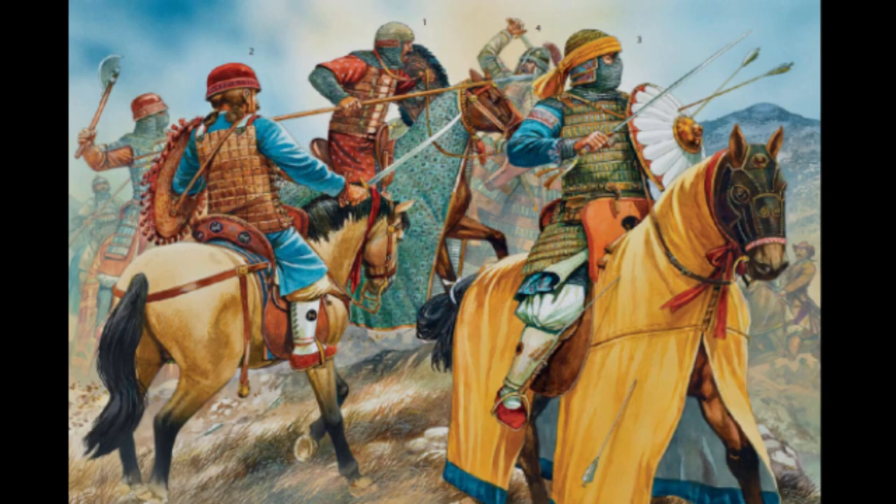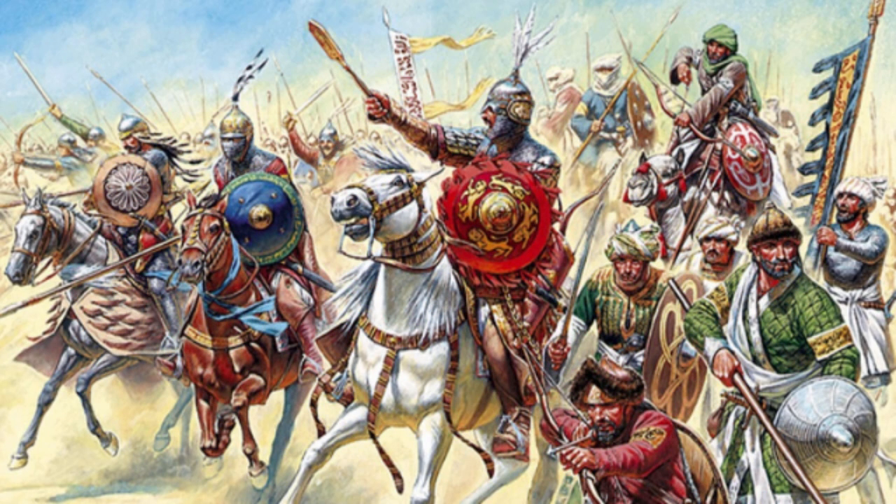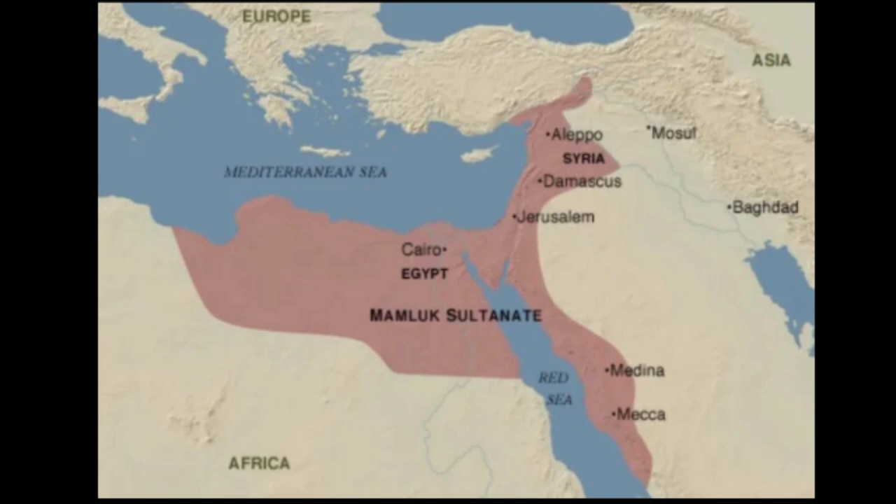The Mamluks served their masters well and were given high offices in the military. Their influence continued to rise, which worried their owners, particularly the Ayyubids. Eventually a Mamluk would become Sultan, and the Mamluk Sultanate was established, ruling from 1250 to 1517. It possessed one of the first true large professional armies of the medieval period.